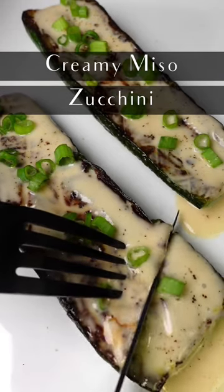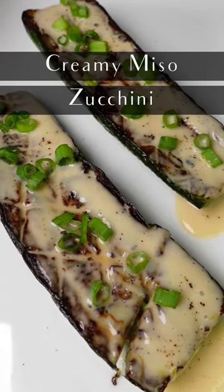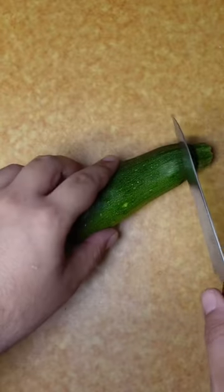Let's make a creamy miso zucchini, or better known as the best vegetable dish you will ever eat.